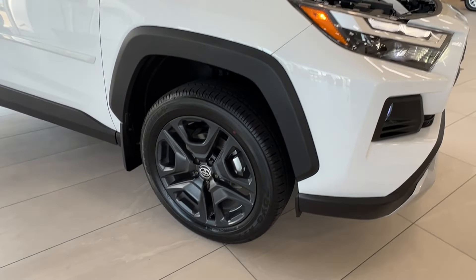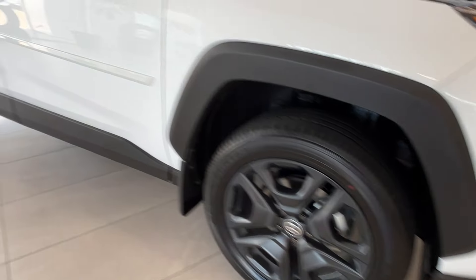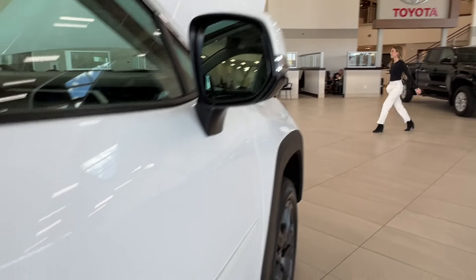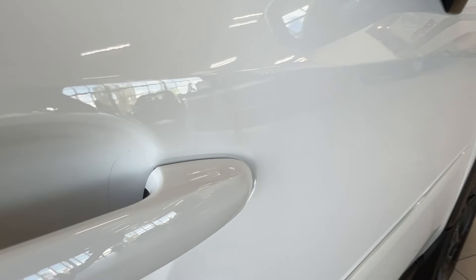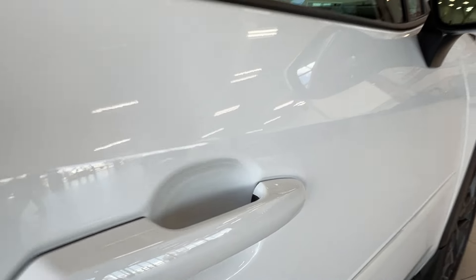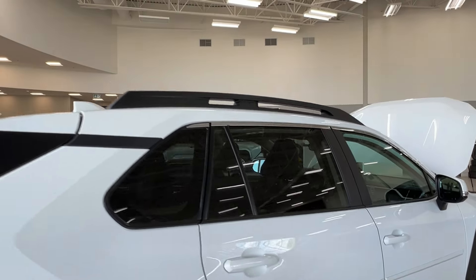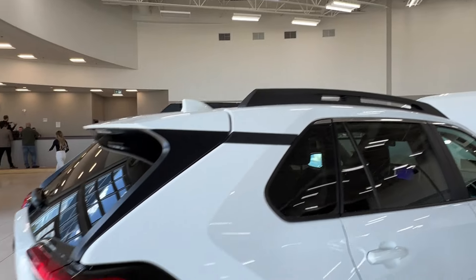Along to the side here we have 19-inch black alloy wheels. The side mirrors have integrated turn signals and blind spot monitoring. On both of your front handles you'll find these two double lines — we'll talk about that more on the driver's side. As you move back, all of your rear windows come with factory tinting, and up top we have black roof rails.